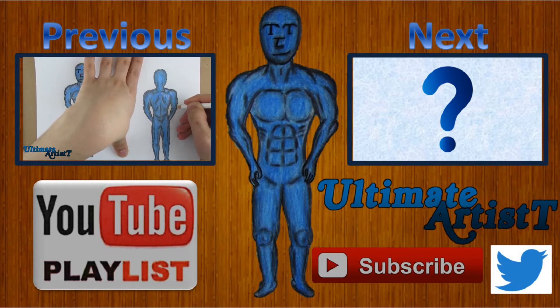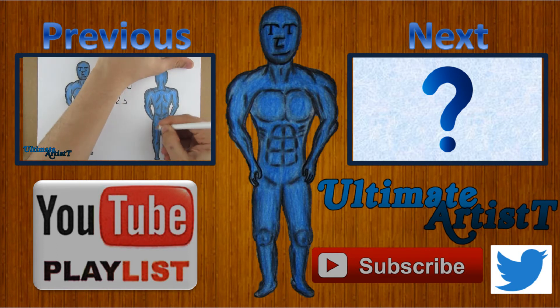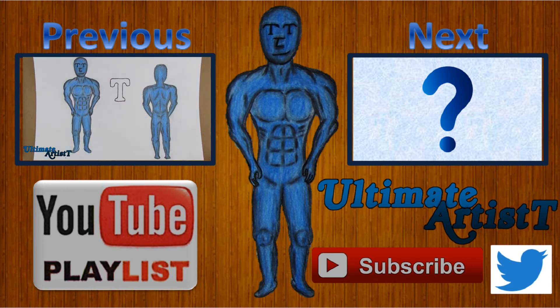So how'd you like this drawing of T? If you want to watch more drawings, click on the previous video or the next video, or click on the YouTube playlist. As always, please don't forget to subscribe.